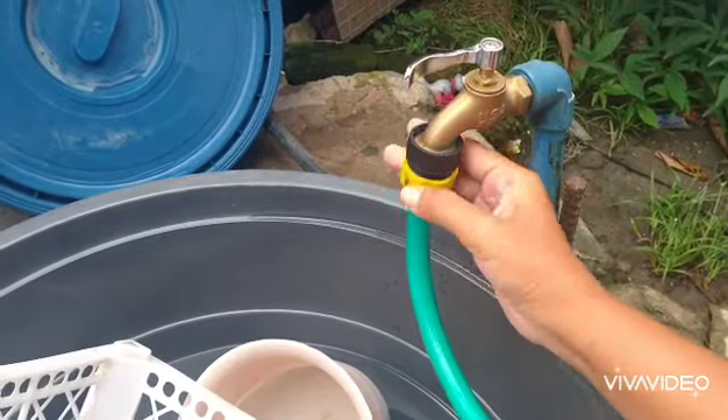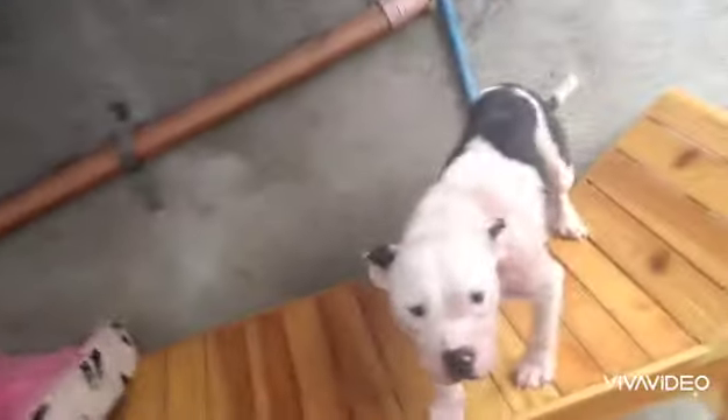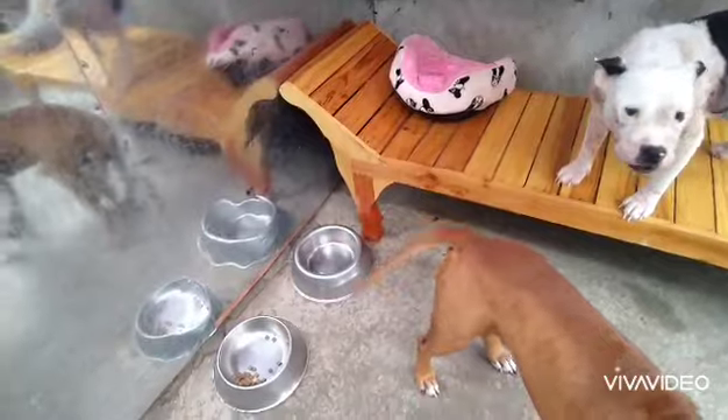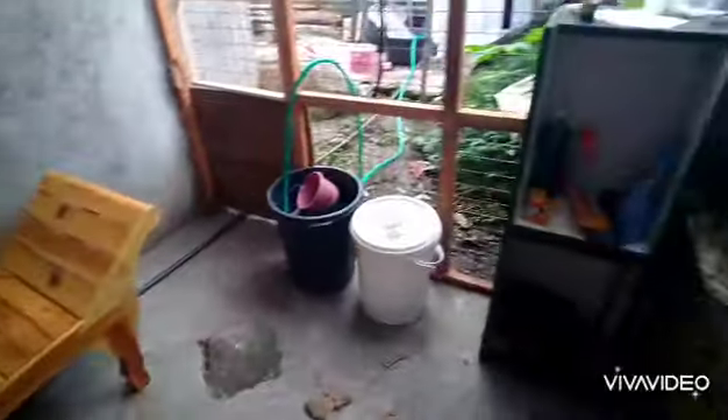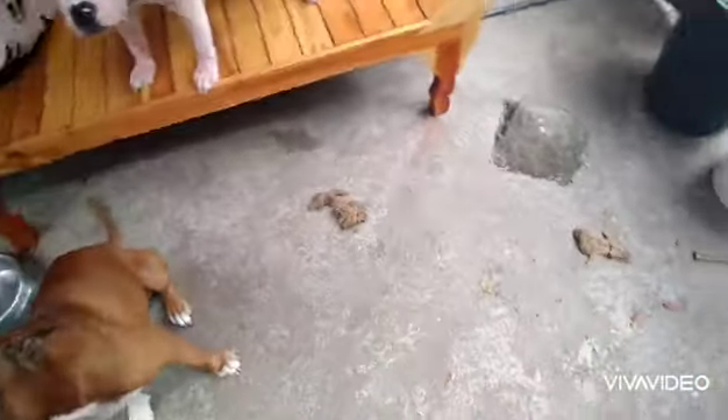I just connected this hose so that I have water access to clean this mess up here, and yes, that's how their house looks.